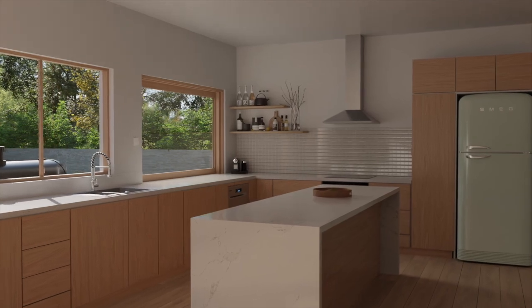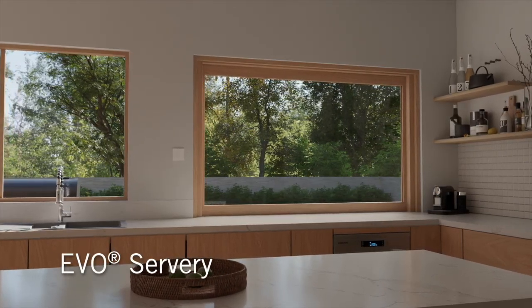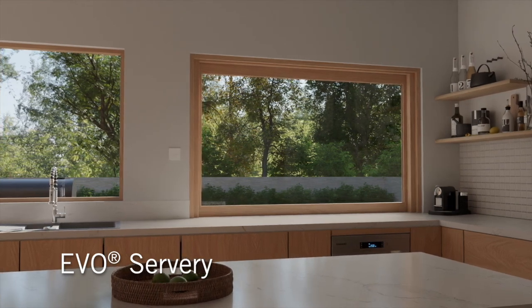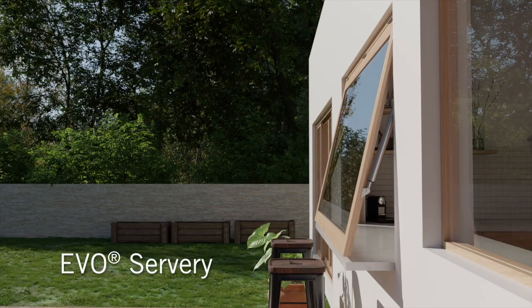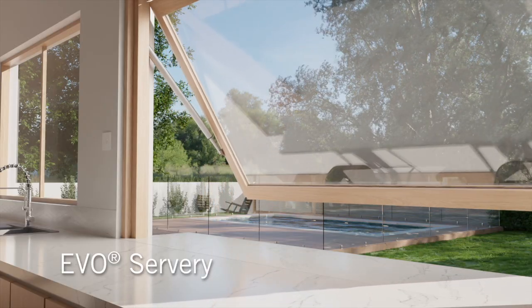Transform living or commercial spaces with the Evo Servery from Fenestration Solutions Australia — an elegant solution where functionality meets design.